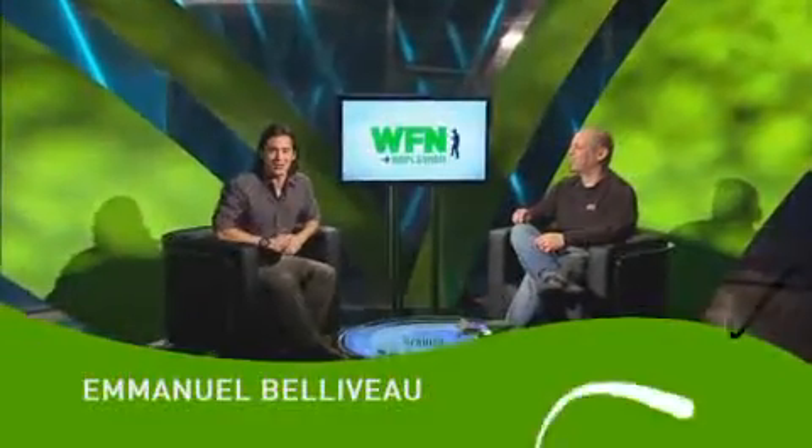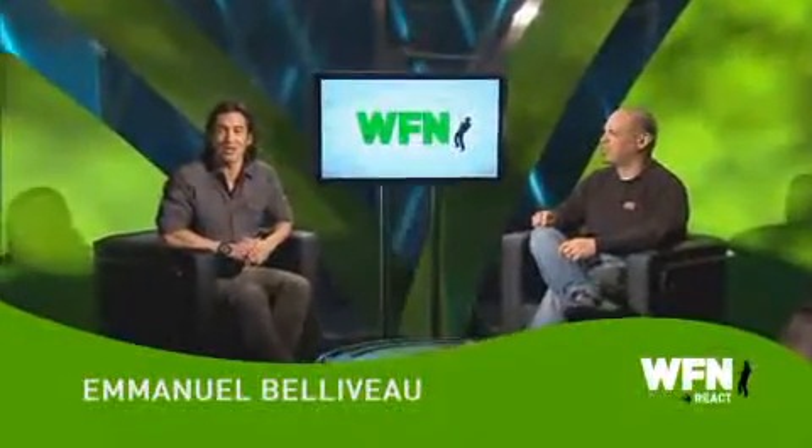Hi everyone, you're watching WFN Green. I'm your host, Emmanuel Beliveau. Today we're talking about green gear. So who better to have in studio than WFN's own resident gear expert, JP DeRose, pro angler and host of Getting Schooled with JP DeRose.